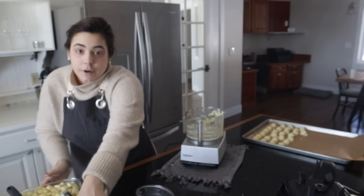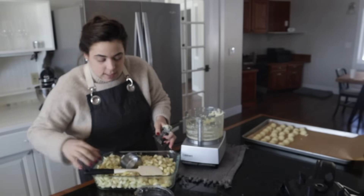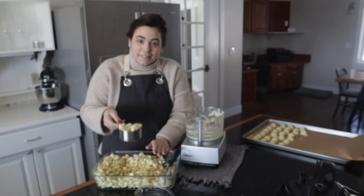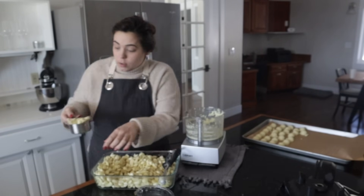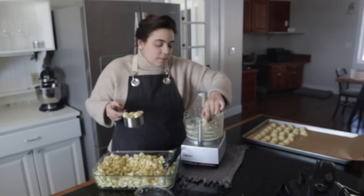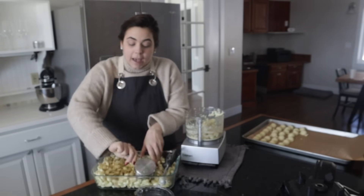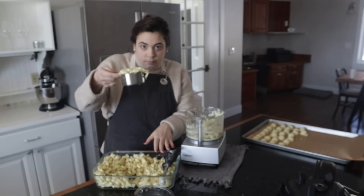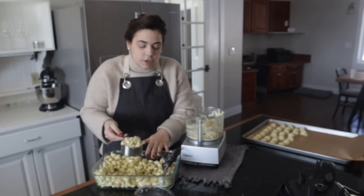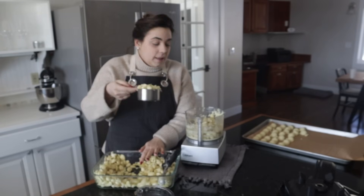If you want to do this and have fresh garlic prepped in your freezer instead of using the pre-diced stuff but you don't have homegrown garlic and don't want to peel this much, you can buy a big bag of pre-peeled garlic at Costco or Sam's Club and do this yourself to get that fresh garlic flavor without having to peel it all.